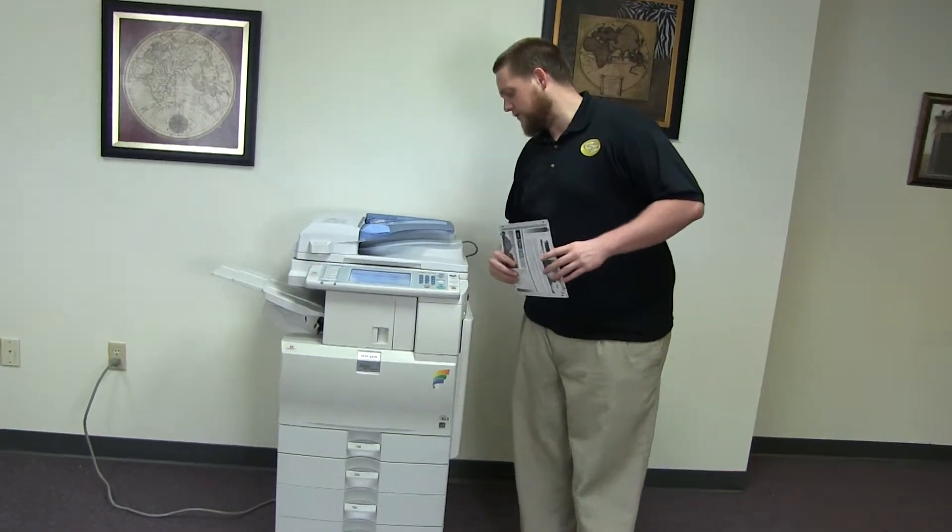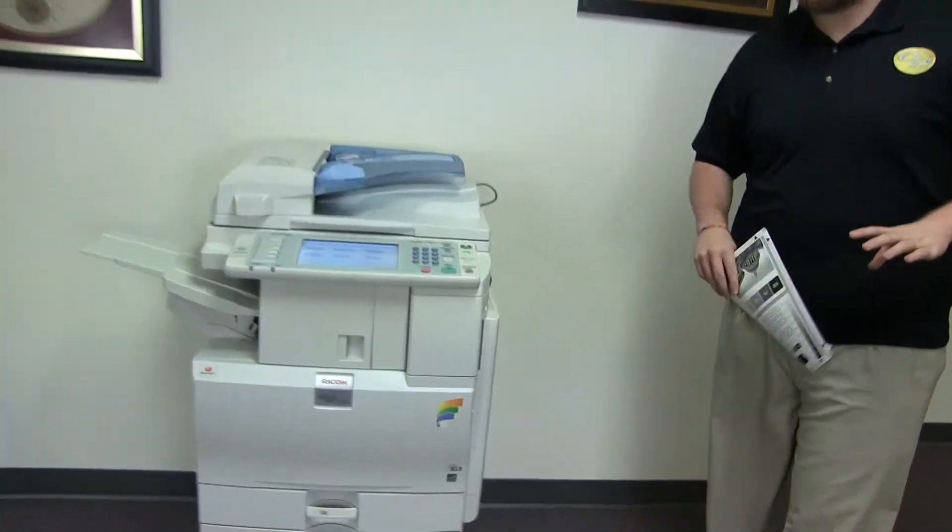The meter on this machine reads 22,000 total color copies and 36,000 total black and white, which you can see here on the counter.